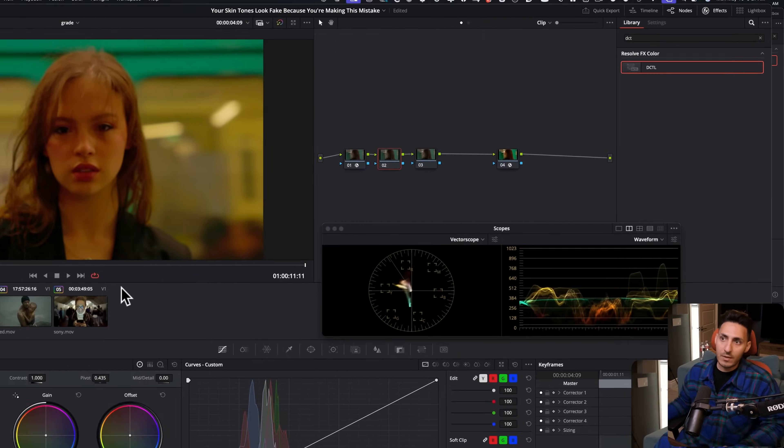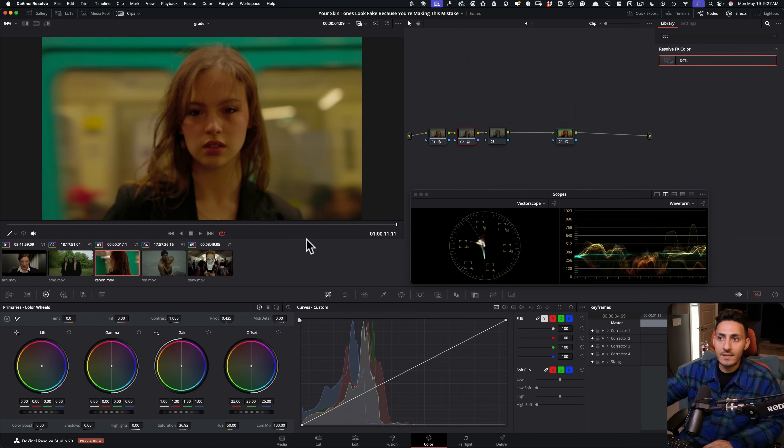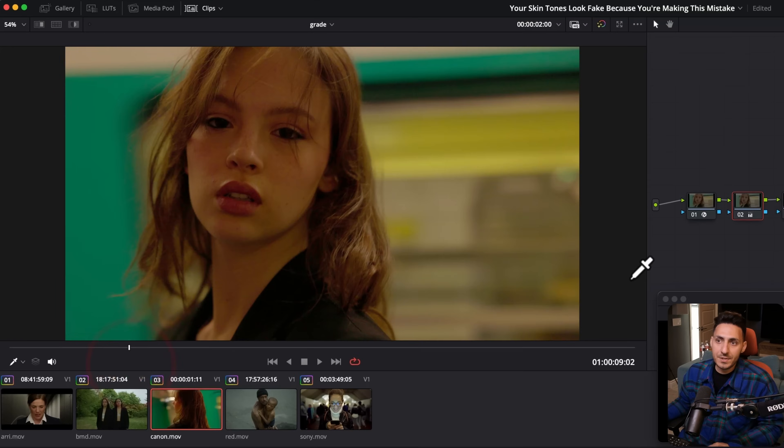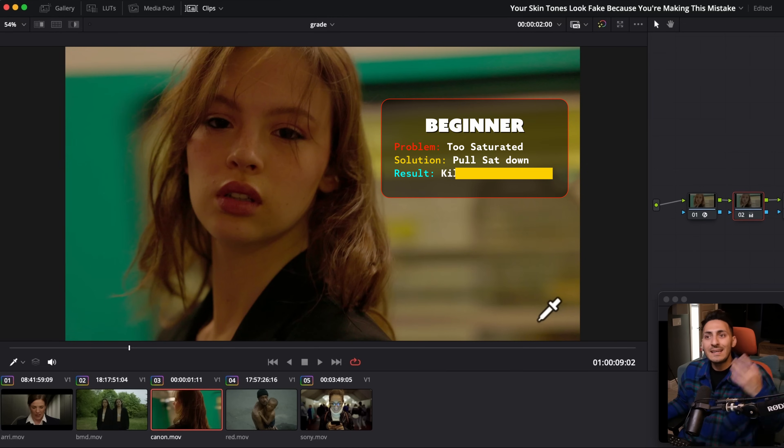We've got to pull that down. So they will just go into their global saturation and start pulling it down. At first, nothing is wrong with it — this actually really takes care of all of our problems. The new problem that we introduced is that we disrespected our manufacturer without doing the one thing a pro would do. We just went and stripped the life out of their look DNA.